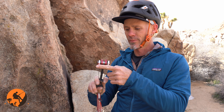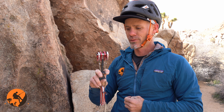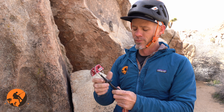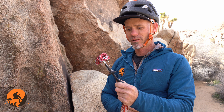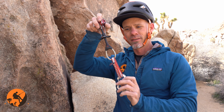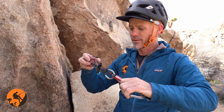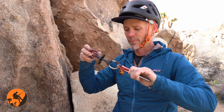That surface area being maximized is going to provide the maximum friction for me. The next thing I need to worry about is force, and the only thing I have to worry about with the force component is that my stem — the cam stem — is pointed in the direction of pull. That's going to keep the forces in the proper orientation.